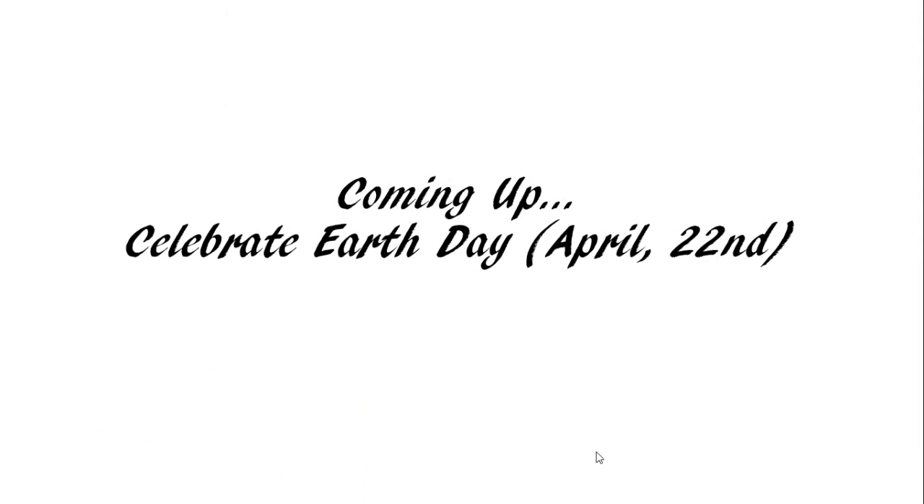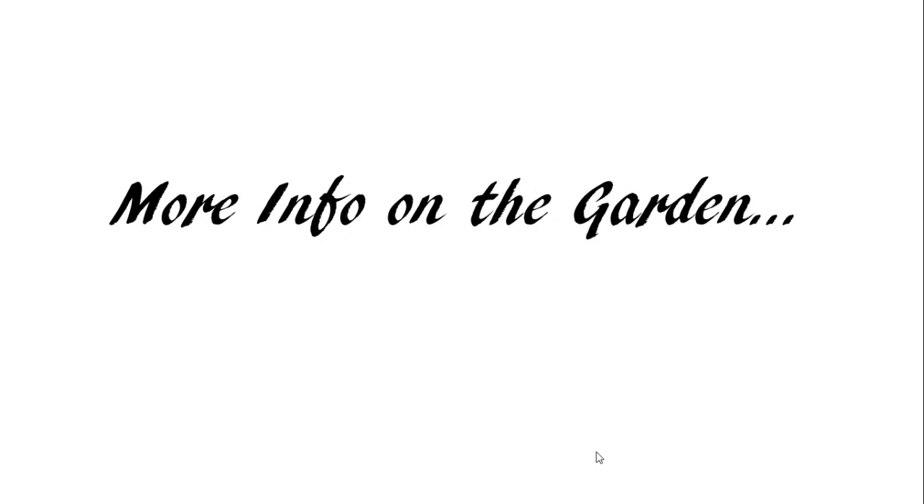Next week we're celebrating Earth Day on April 22nd, and this year it is the 50th anniversary. It is extremely important to take care of our environment — we need it: from the air we breathe, to the water we drink, to the food we eat. It also rewards us with beauty and joy.